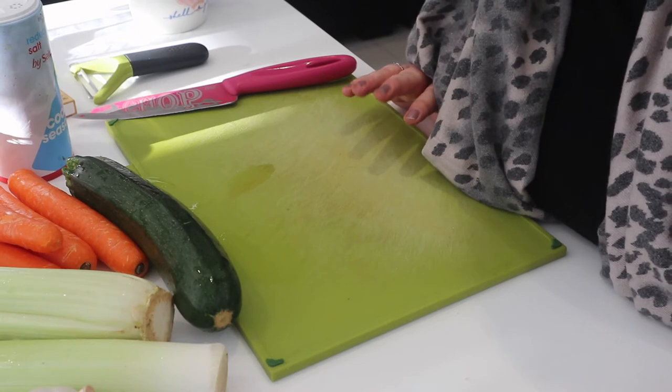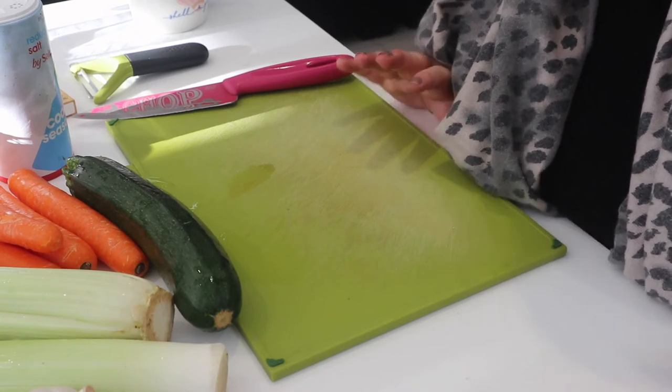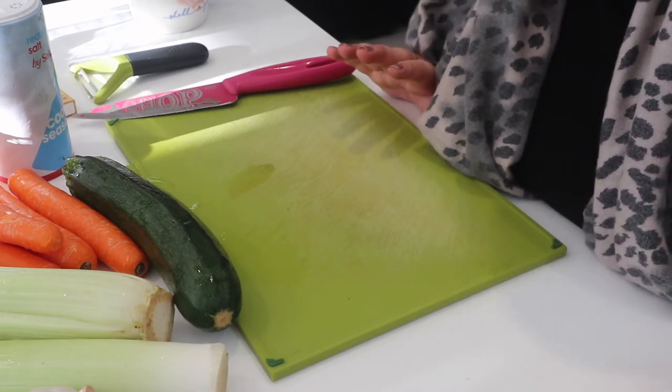So this is the intro for this video and next you're going to see me making the soup. If you like these types of videos then I hope you enjoy watching it. If it's not your cup of tea, I honestly don't take any offence. So sit back, enjoy, and you're going to see me making some soup. Hello and welcome to my first cookery video — right, let's get started.